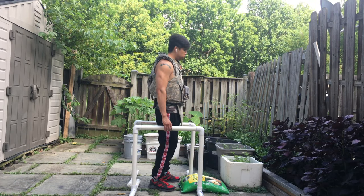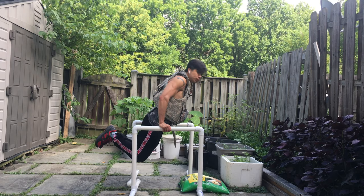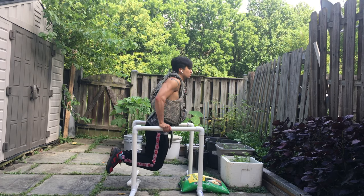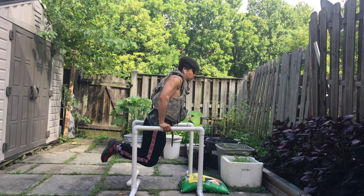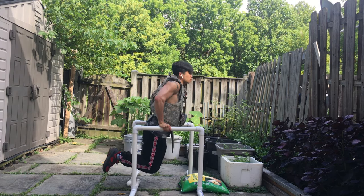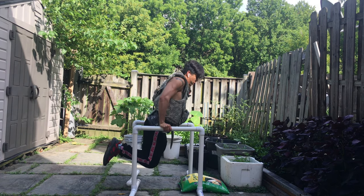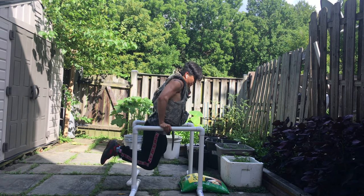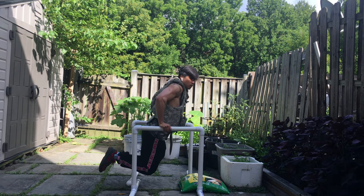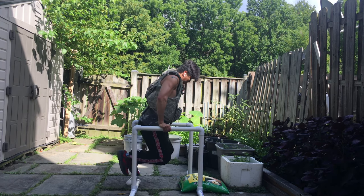Once you get better at dips and want to make it more challenging, you can add different weights for extra resistance on top of your body weight. I'm wearing my old vest from when I was in the army — the vest plus the plates and magazines is about an extra 20 pounds. If you have dumbbells you can hold them at your feet, or if you have a backpack you can throw some books, rocks, or stones in there to add extra resistance.